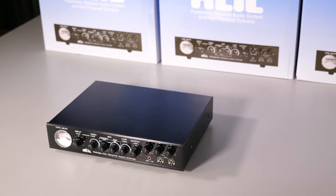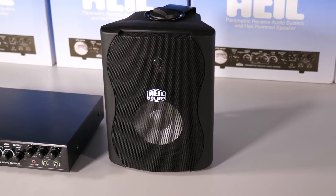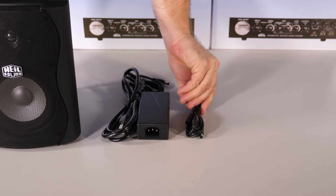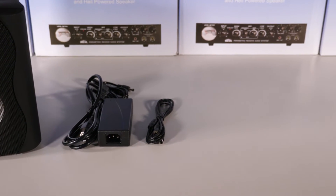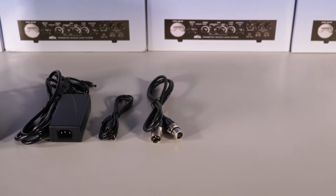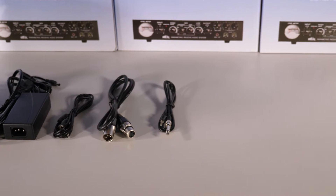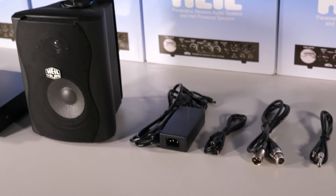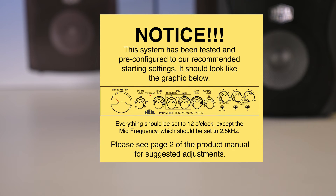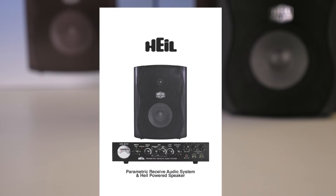Let's start with what's in the box. You get the PRAS, the HPS5 powered speaker, an 8-foot 12-volt DC power supply with wide cable to power both the PRAS and the HPS speaker, a balanced 5-foot 3-pin XLR to 3-pin XLR cable for connecting the speaker to the output of the PRAS, and a 4-foot 1/8-inch stereo source cable with a quarter-inch adapter for connecting the audio out of your radio to the input of the PRAS. You'll also get a couple of important sheets of paper — this is the quick start guide sheet with an illustration of our recommended settings, and this is the product manual.